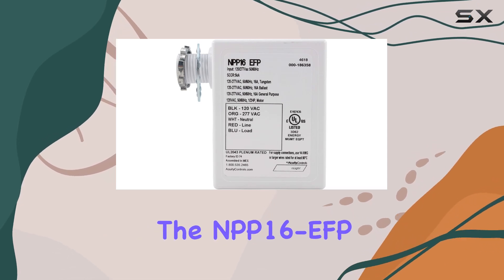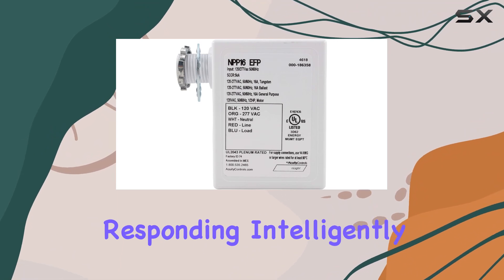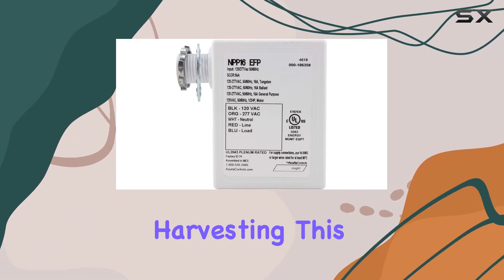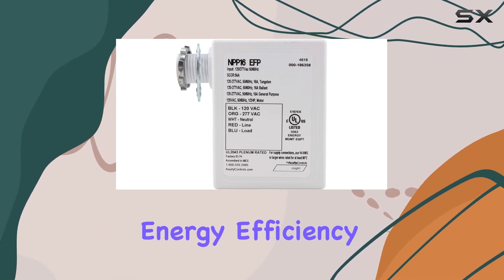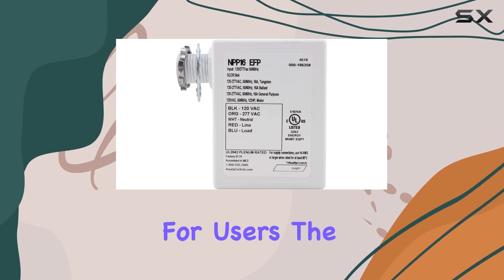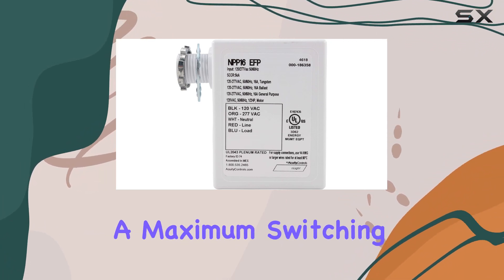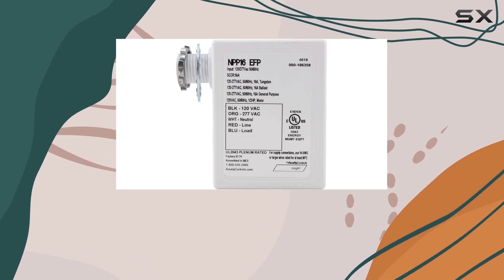The NPP-16 EFP operates in automatic mode, responding intelligently to occupancy and daylight harvesting. This automatic functionality not only enhances energy efficiency, but also provides a convenient hands-free experience for users. The power pack's ability to handle a maximum switching current of 16 amps ensures it can manage substantial electrical loads reliably.